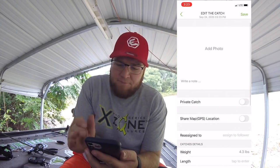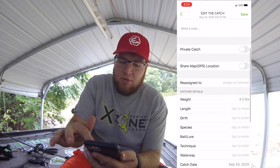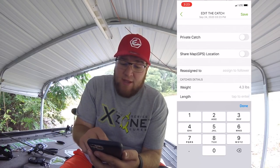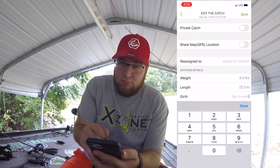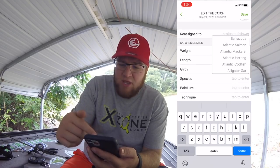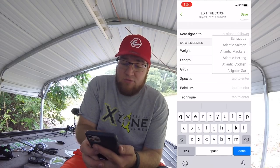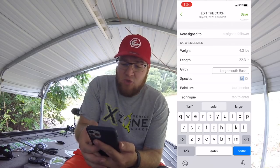Now we have weighed in another 4.3 pounds. Clicking on it, you have all of these different details you can add. We've got the weight of 4.3 pounds, then we can add the length — say 22.3 inches — the girth, say 17.3 inches, and species. You start typing largemouth and it comes right up. If it was a smallmouth you can start typing smallmouth, spotted bass — it'll let you put in anything and everything you want.